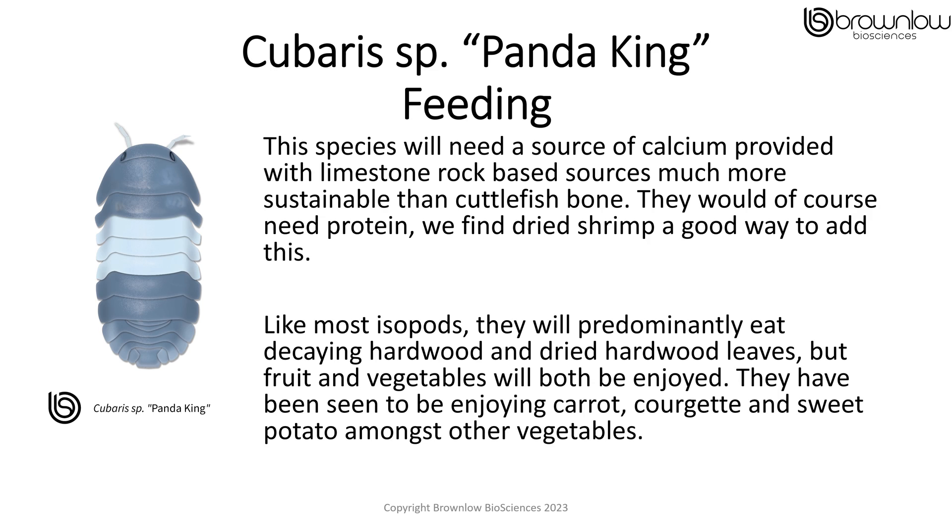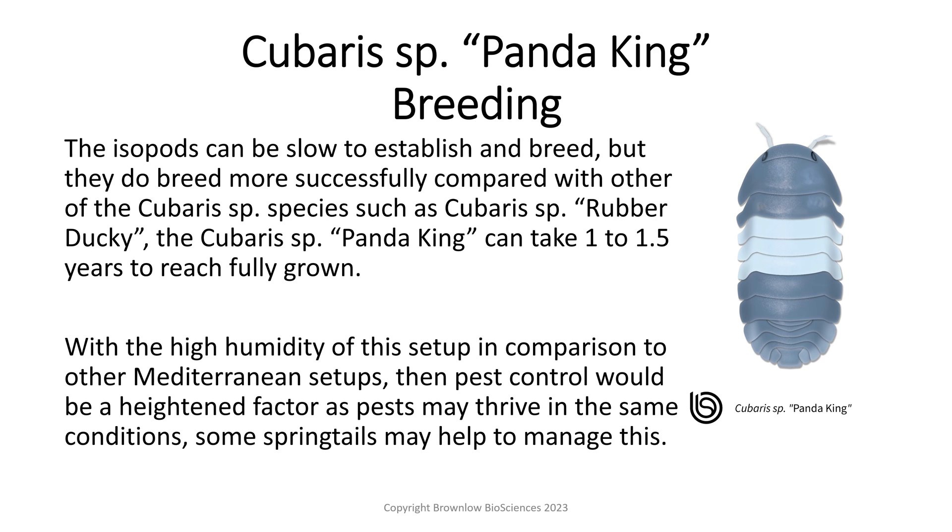They have also been seen to enjoy carrot, courgette, sweet potato, amongst other vegetables. The isopods can be slow to establish and breed, but they do breed more successfully compared to other Kibaris species, such as the Kibaris Rubber Ducky. The Kibaris Panda King can take 1 to 1.5 years to reach fully grown. With the high humidity of this setup in comparison to Mediterranean setups, pest control would be a heightened factor, as pests may thrive in the same conditions. Some springtails added may help to manage this.